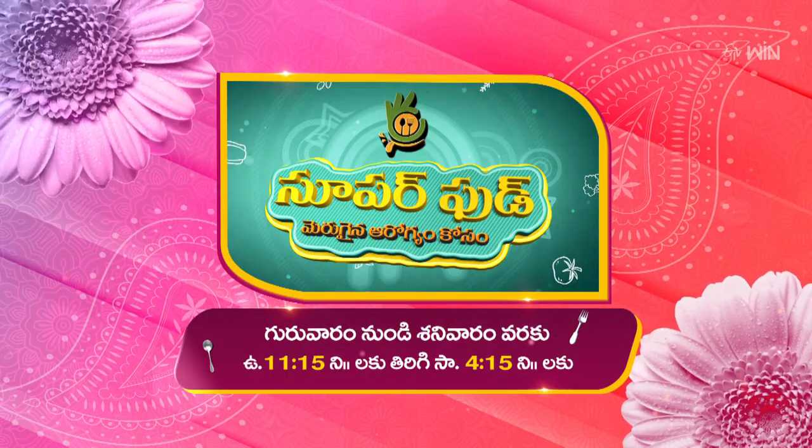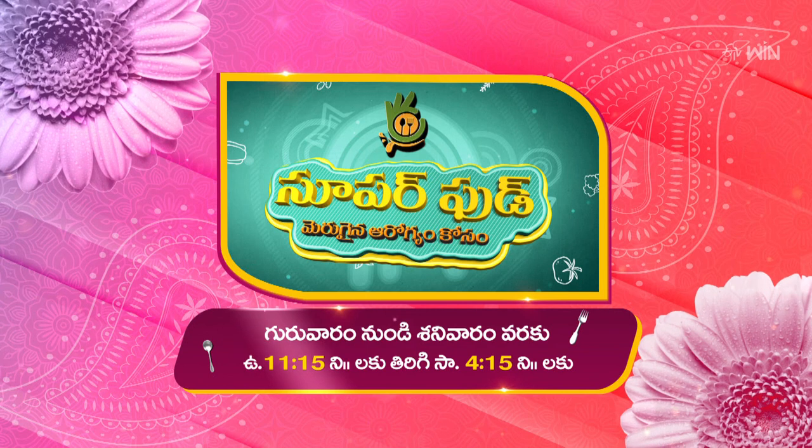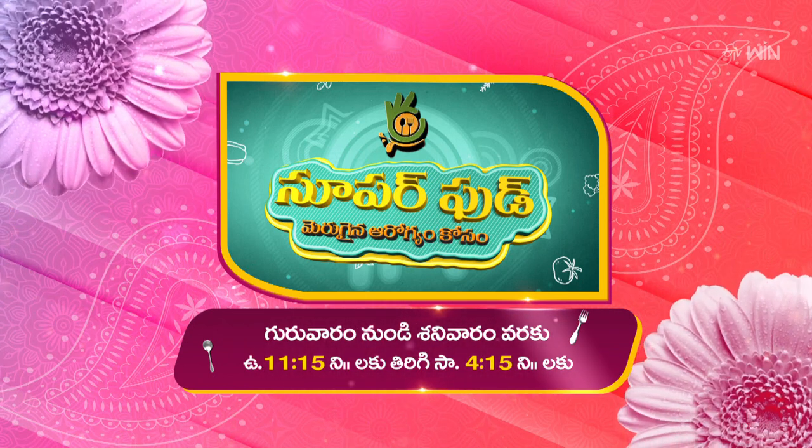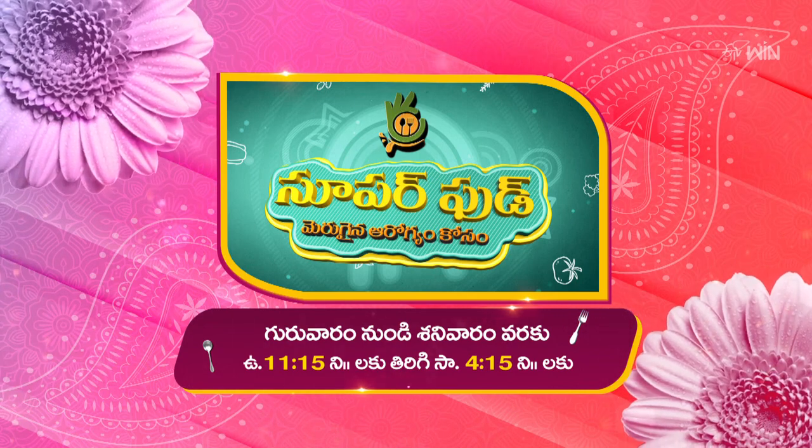Guguruvaram nundi Sennivaram varakku, Odayam 10-11 gandala 15-num shalakku. Therigii, Sanythram 4 gandala 15-num shalakku. Choozthu undandi me ETV Abiruchi channel.